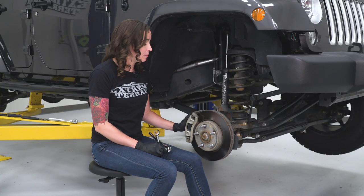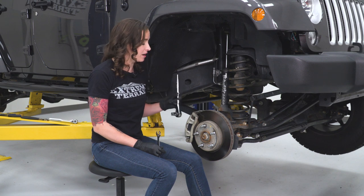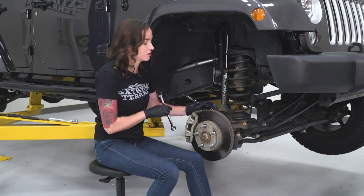So now we can remove our caliper. We're gonna need a skinny 15-millimeter wrench and a 13-millimeter socket. The wrench is just gonna hold the side of the slider in place so that when we're turning this bolt out, it doesn't also turn our slider.